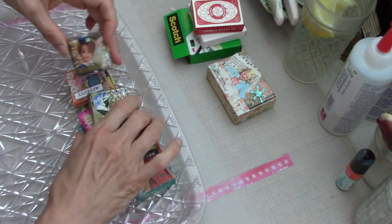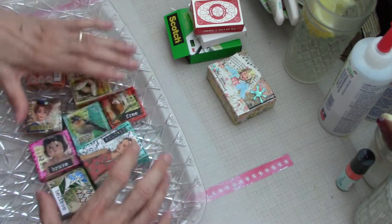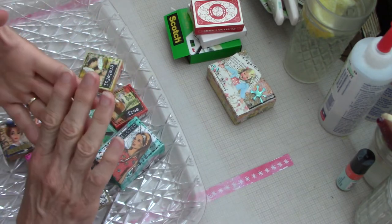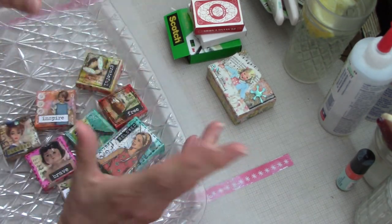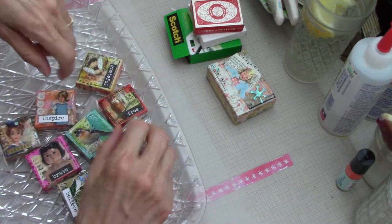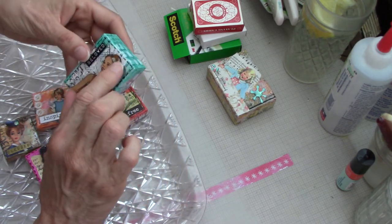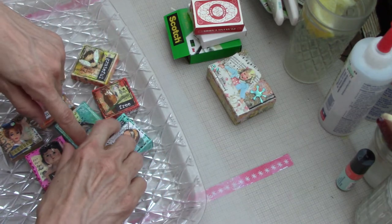Now these are all mixed-media type pieces. If you know anything about mixed-media, it's basically paint, papers, inks, images - whatever - all put together however you want. The last thing I did was add elements like stickles and sentiments.